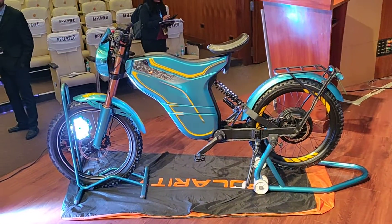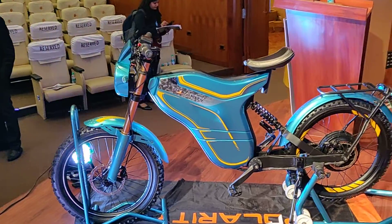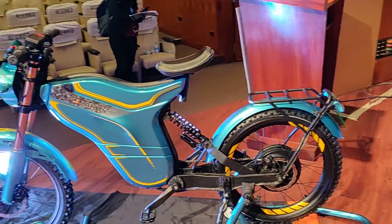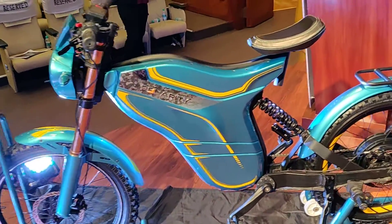Welcome to Motorized. My name is Karan. This is the Polarity personal vehicle, as they call it. This is from the executive range — this is the topmost bike they have — and this one retails at one lakh five thousand.